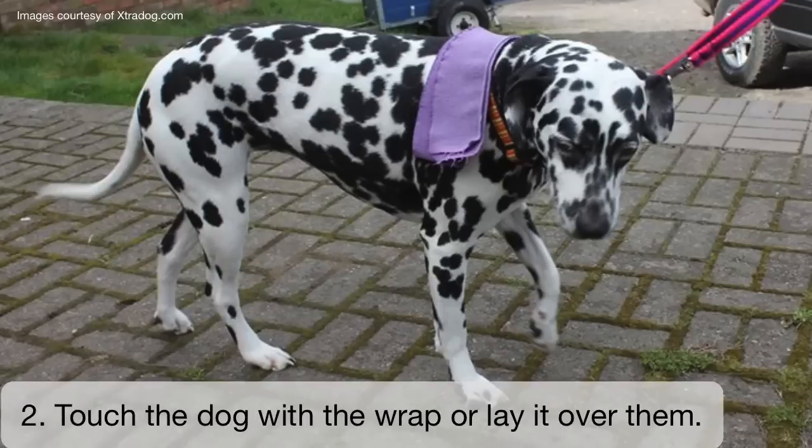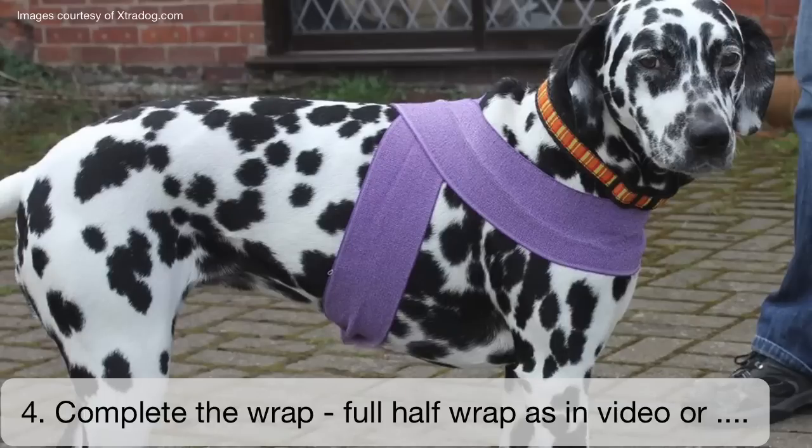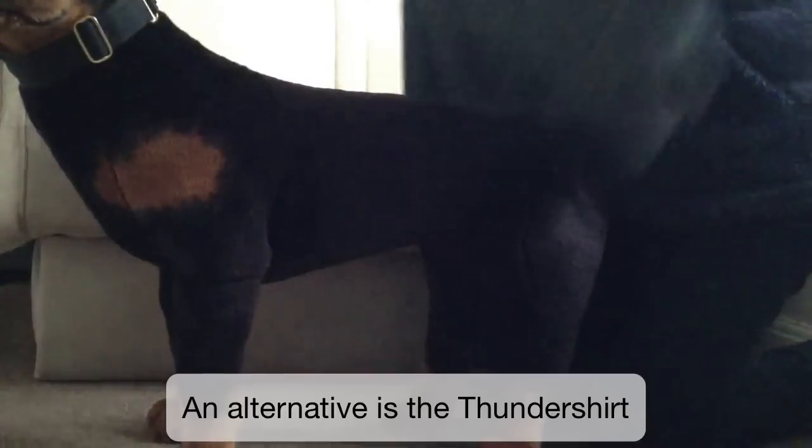Step two: touch the dog with the wrap or lay it over them to get them used to the feel of the material. Step three: lay the wrap loosely around the dog. Step four: complete the wrap. You can do the full half wrap as shown in the video, or a quarter wrap where you just wrap around in a figure of eight.